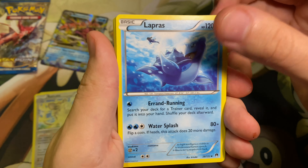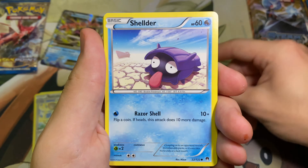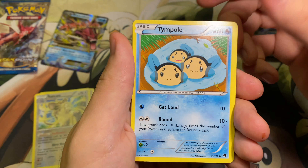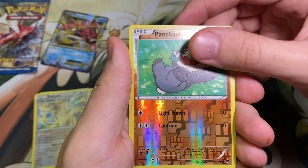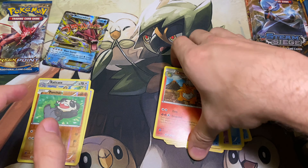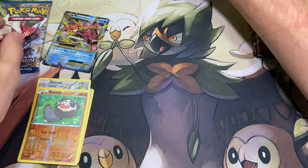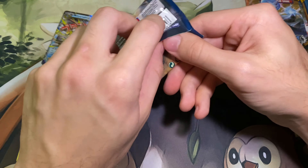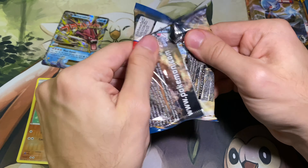Got the Max Potion, the Lapras — that's cool art — Trubbish, Shellder, Drowzee, Spritzee, Tynamo, Pancham, and a Camerupt. So we'll put that over there in the reverse holo pile, put the commons over here. Last pack of XY Breakpoint.